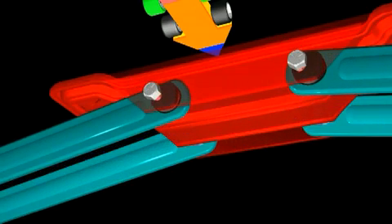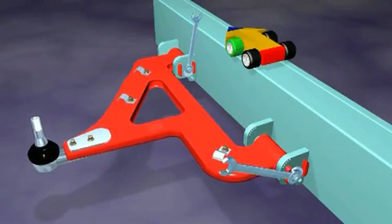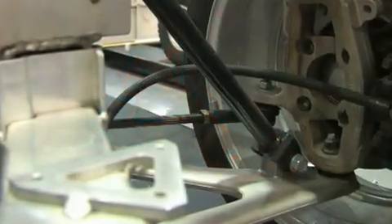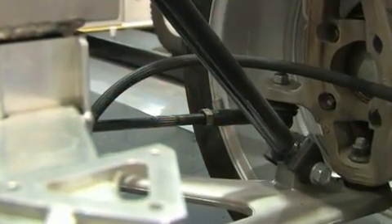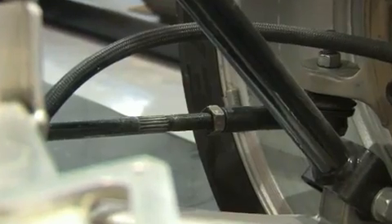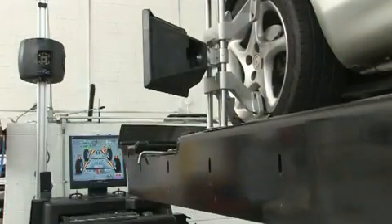Some front wheel drive vehicles are quite time consuming to make simple toe corrections — not because they are complex, but simply because it is difficult to see the place where the correction is made. The V3D comes through on these vehicles with easy toe. Even the most experienced technicians will love this new way to make this adjustment.